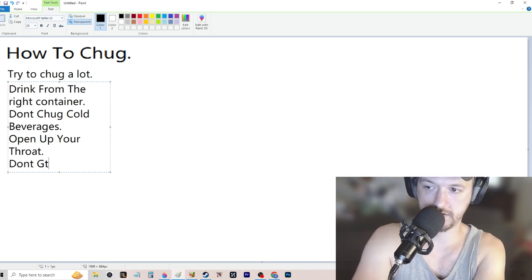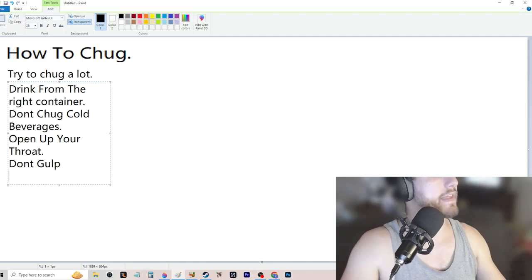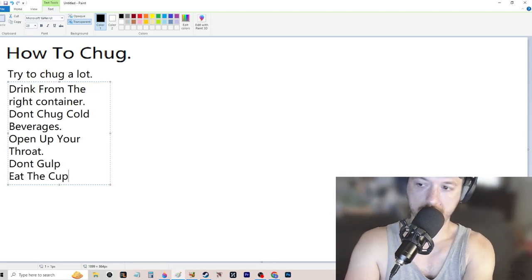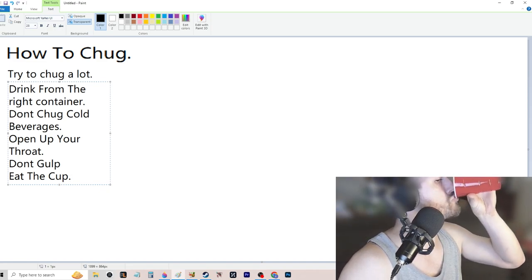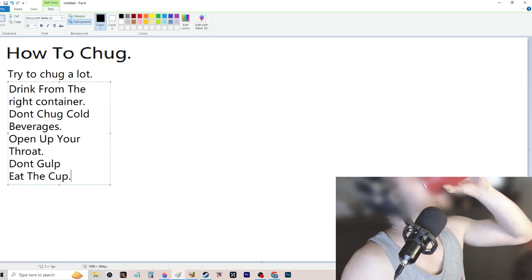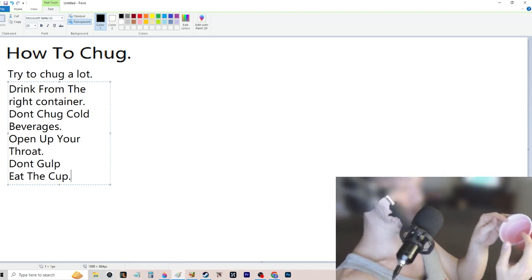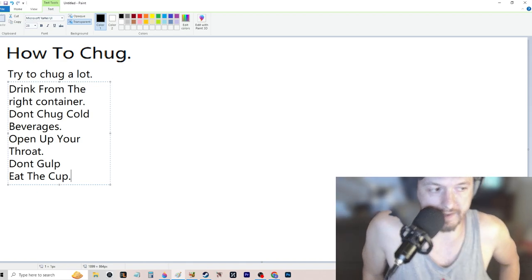Don't gulp when you're drinking — don't gulp, don't sip. You've got to be able to open your mouth big and wide. That cup's gonna be in there; you've got to almost eat the cup. When you pour it back, you want to stuff that cup in your mouth so you have the widest part of that cup's circle in your mouth to get an optimal chug.